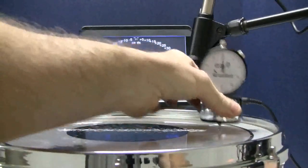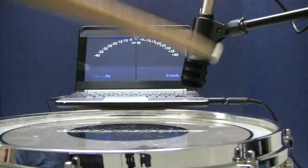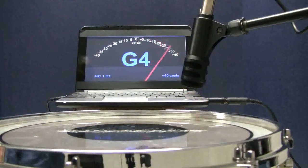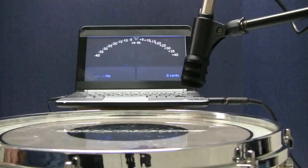Rotating the drum so the low-pitch lug is on the right, you can easily hear the difference. This is caused by a warped hoop. The DrumDial readings are all 85, but this lug's pitch doesn't match — same tension but a different pitch. A bad hoop or an old drum head is most likely the cause.